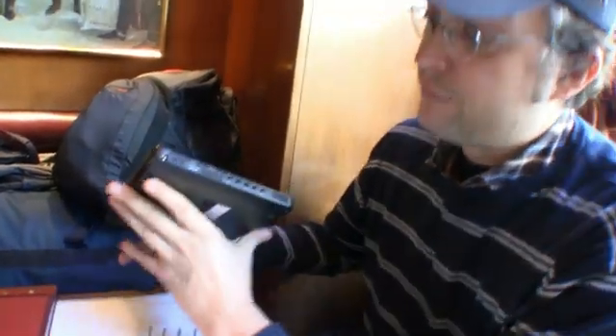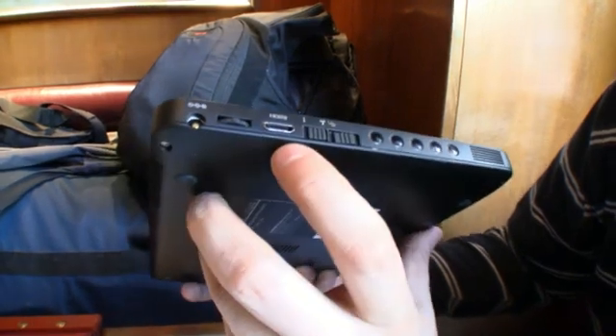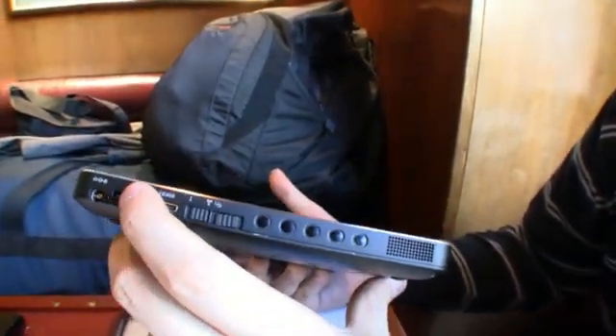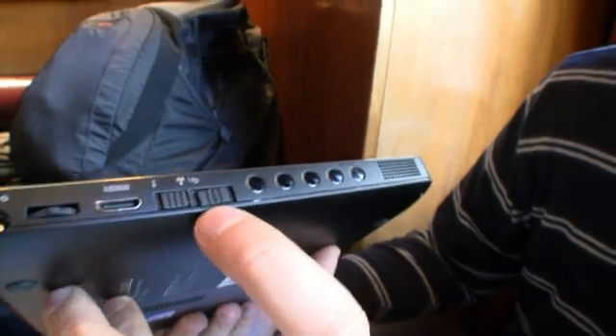Let's take a quick look around it. There's the connector for the PSU, and I think that's for the volume — you can press up and down. There's HDMI out, of course, and a Wi-Fi power switch.